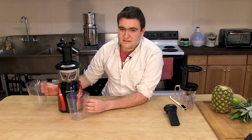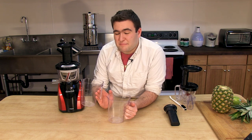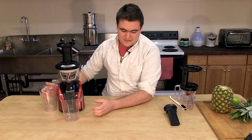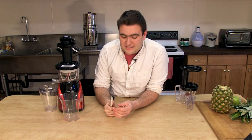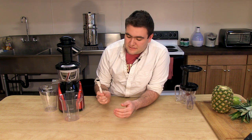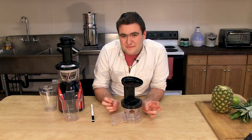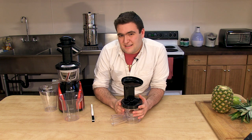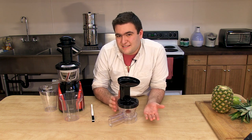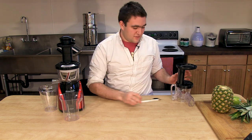Here's what else comes with the juicer: two juice carafes — they both have measuring numbers on the side so you can tell how much juice is coming out. The plunger, which we already have seen. This handy toothbrush is not for brushing teeth but is actually for cleaning the screen of the juicer — it's got a sharper end for scraping out of smaller crevices and small bristles on the end. And then this is the mincing attachment, which makes the Slow Star a two-in-one machine — allowing you to take frozen bananas and make banana ice cream.